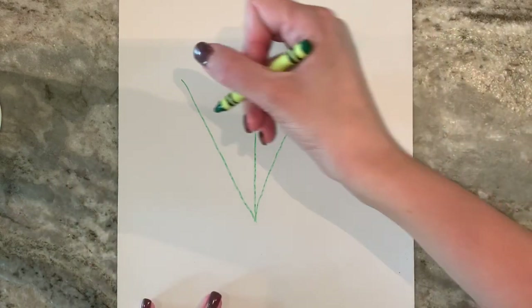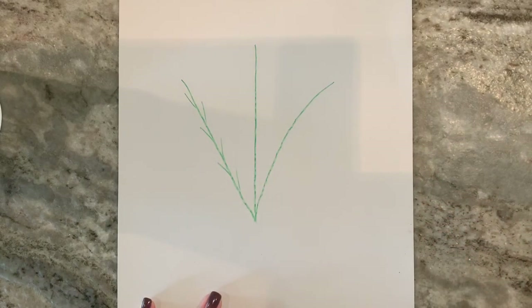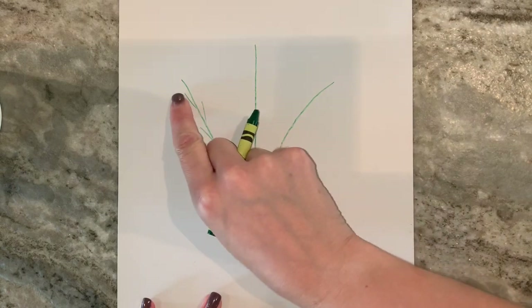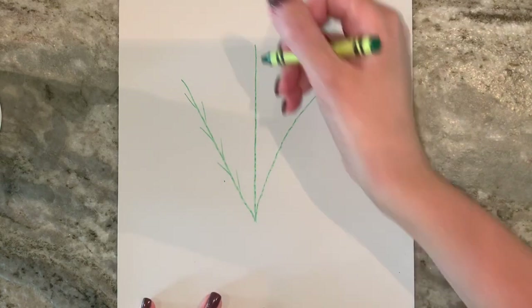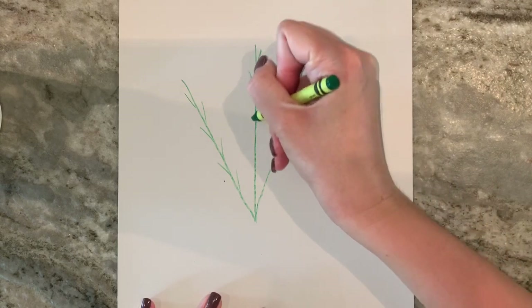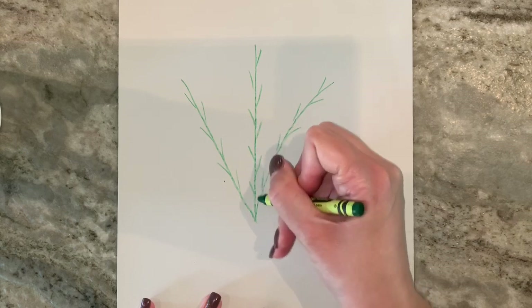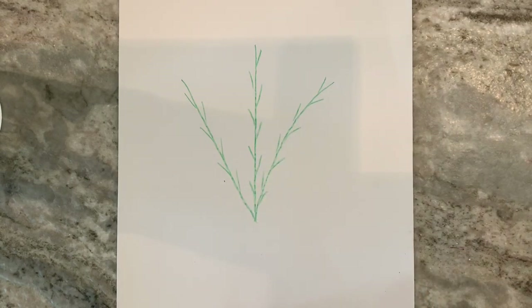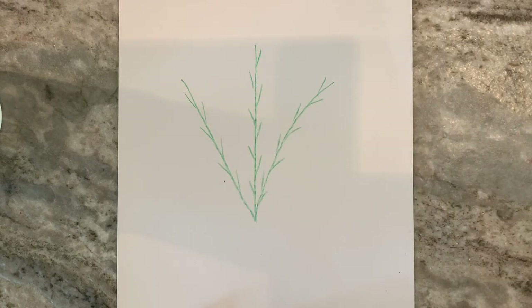So from here we're gonna make a few Y shapes. We're just going diagonal here back and forth, and we're gonna do that on all of these. Once you have all of your little Y's or V shapes, again they're not even connecting all the way — it's not a big deal.